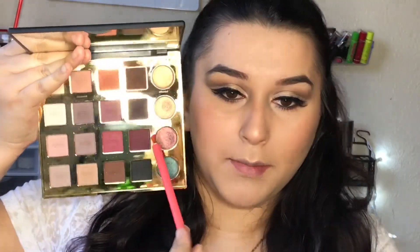Next, I'm applying some mascara on my bottom lashes using the Maybelline Lash Sensational mascara. To highlight my inner corners and brow bone, I'm taking that same Glam shimmer color. For the lips, I'm taking the Colour Pop Ultra Satin Lip in the shade Point Zero.